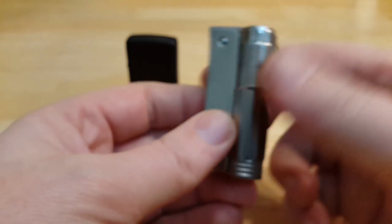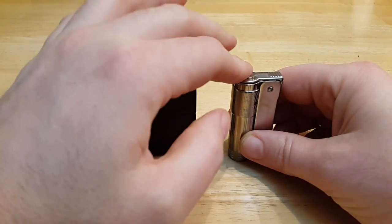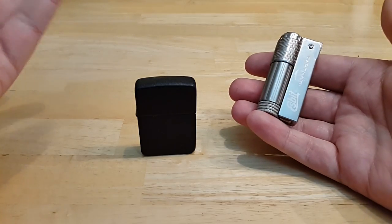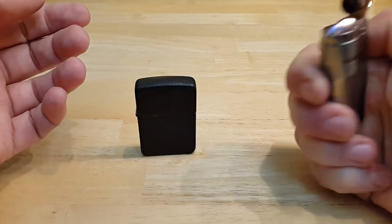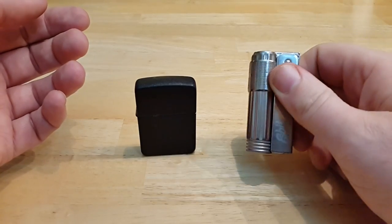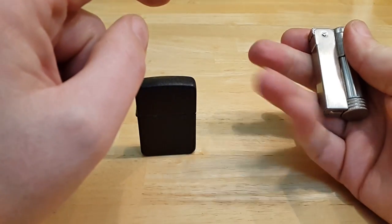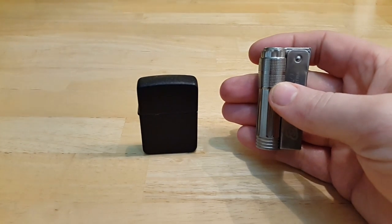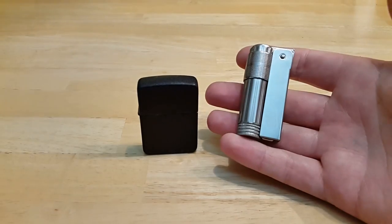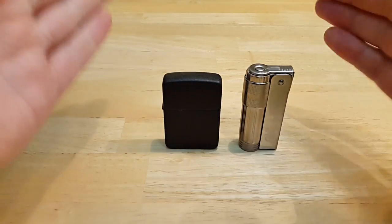So what lighter do I prefer? The nice thing with the Imco is the fuel stays in much longer — three, maybe four weeks, and it still lights without refilling. The evaporation is much, much slower on this one. They are two totally different lighters, so it's up to you to pick which you like best. But they are both great lighters.